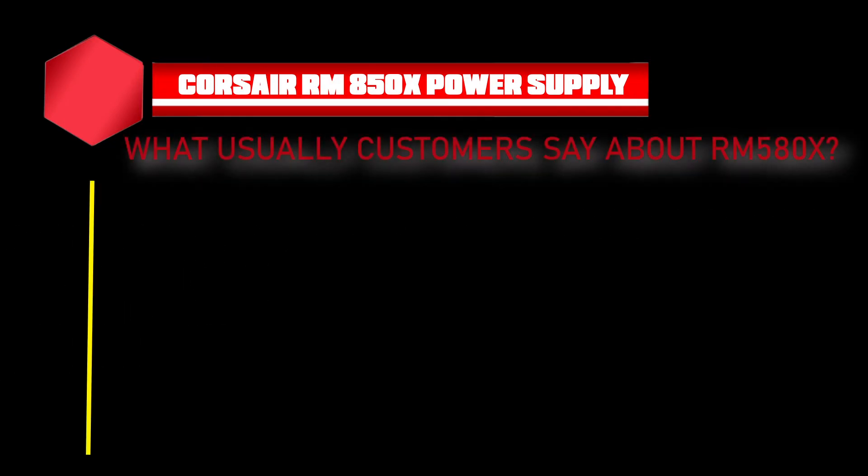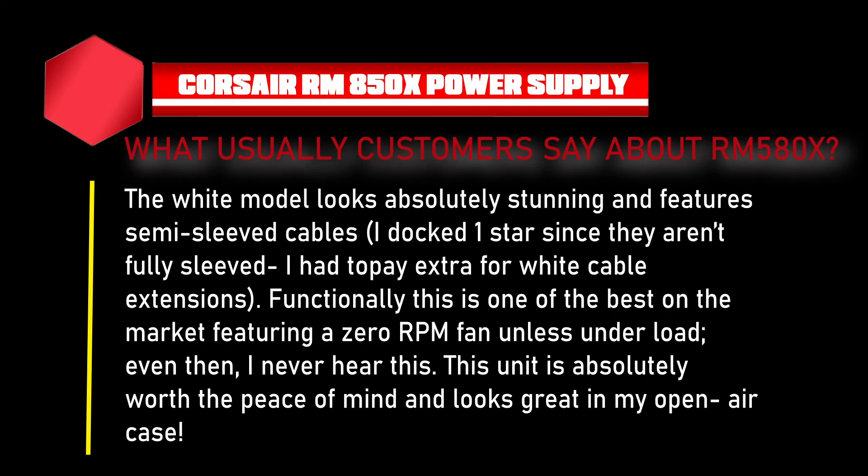What do customers say about the RM850X? We quoted one review here. The customer said: 'The white model looks absolutely stunning and features semi-sleeved cables. Functionally, this is one of the best on the market, featuring a zero-RPM fan and less noise under load. This unit is absolutely worth the peace of mind and looks great in my open-air case.'